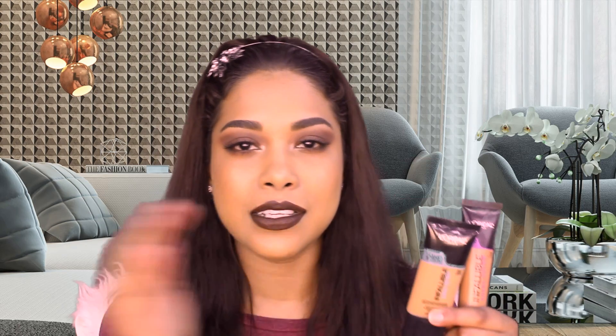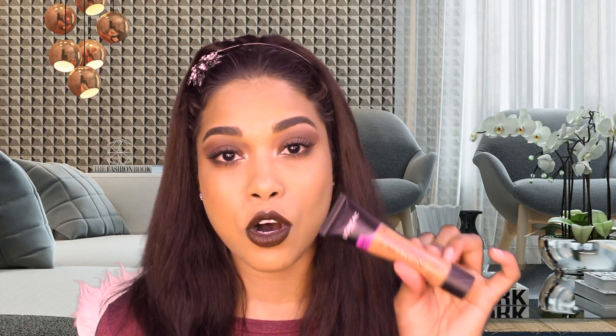Everyone was saying to get the same shade name in the new foundation, which is what I did — I got 310. The numbering system in this line starts with one for Pro Matte, two for Pro Glow, and three for the new Total Cover. So since I'm in 210 in the Pro Glow, I logically got 310 in the Total Cover.